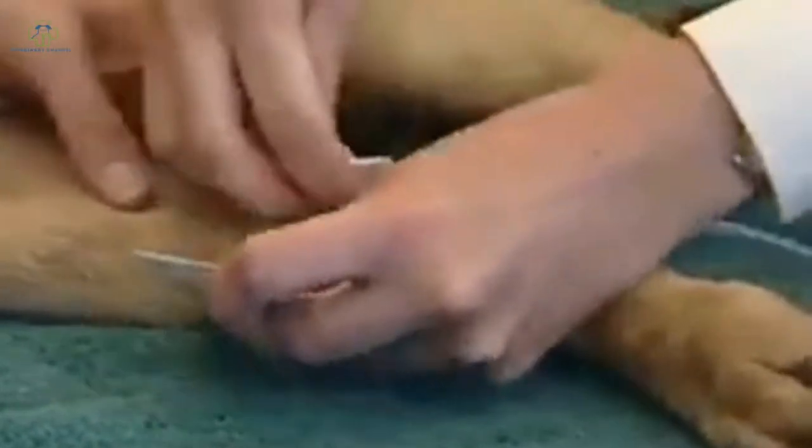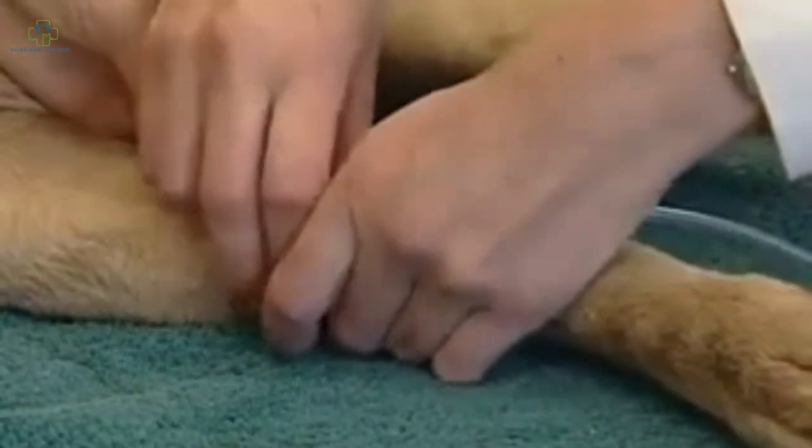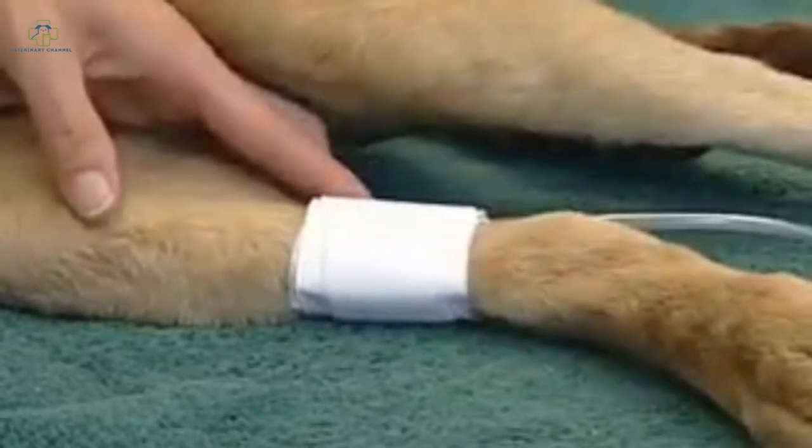Once we've selected our cuff, we're going to go ahead and place it in position. It's usually best to secure it with a piece of white tape to avoid the cuff from popping off.